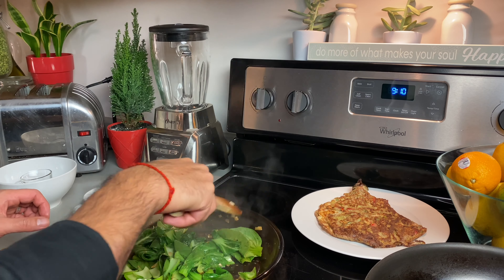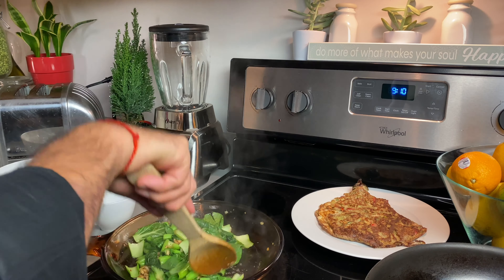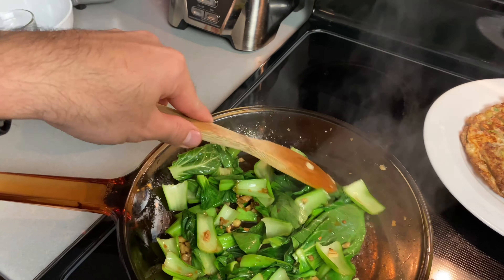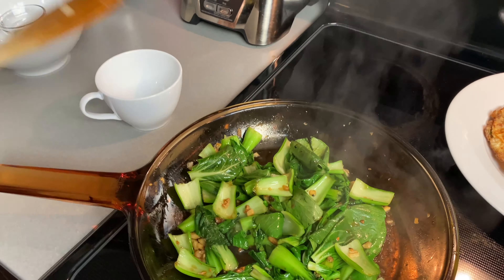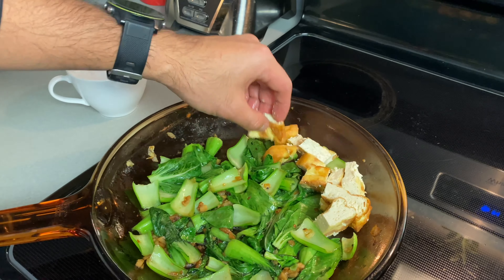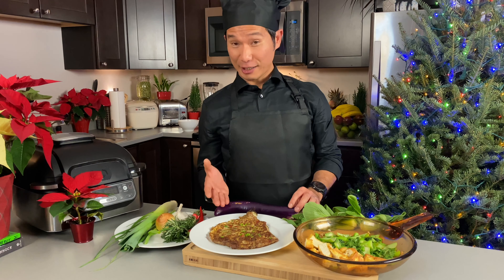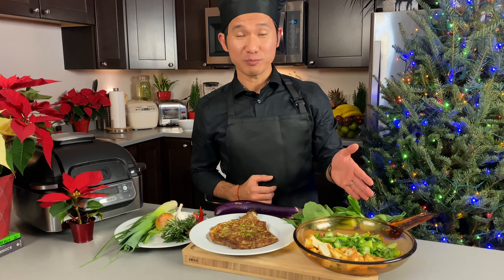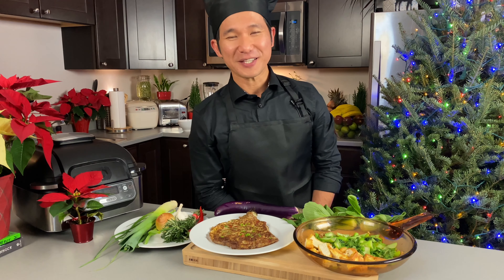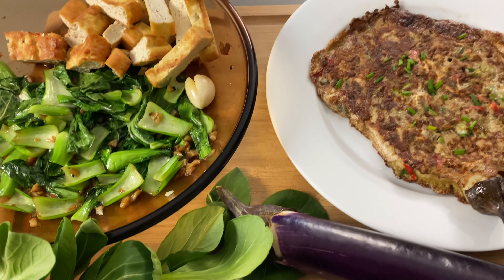So there you go, ladies and gentlemen — it's super easy and quick. Your sauteed garlic bok choy. And then we're just going to add the tofu on the side because it's already cooked. So there you go, guys — our tortang talong or eggplant omelet, and then our grilled tofu with sauteed bok choy. I hope you enjoyed watching this video. And always remember, do more of what makes your soul happy. Until next cooking. Paalam. If you haven't subscribed, tap that button.